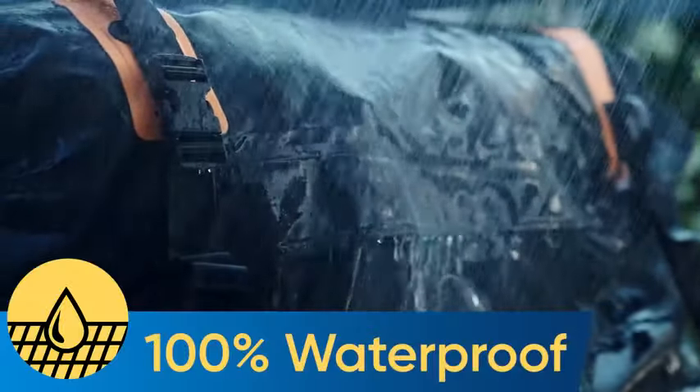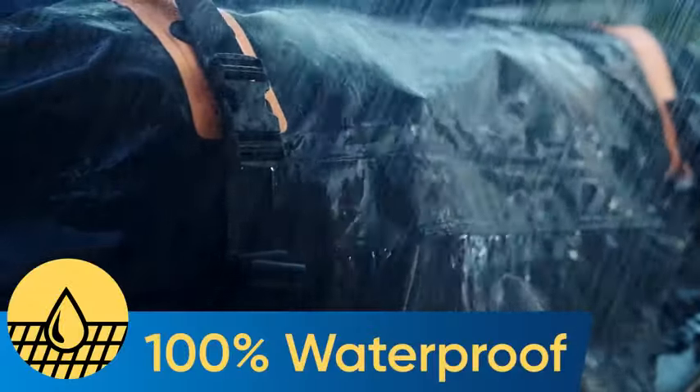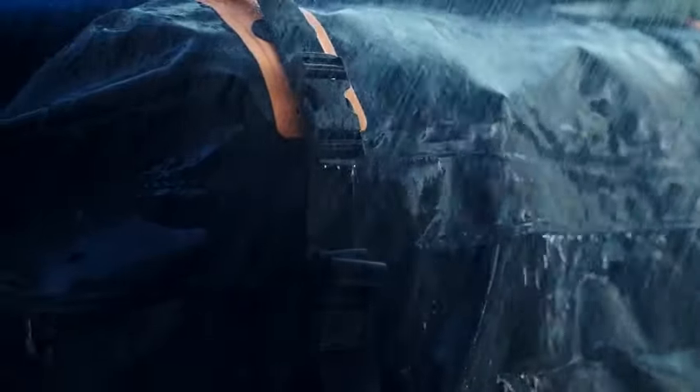The Bagmate's military-grade coated tarpaulin fabric is 100% waterproof. It's ready for any weather conditions.